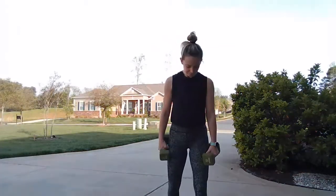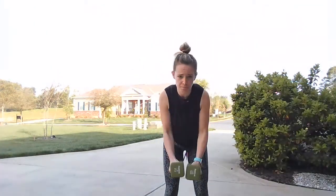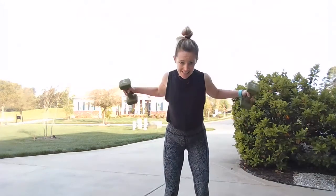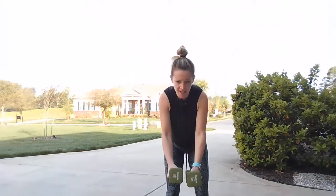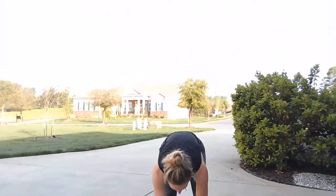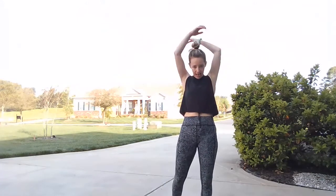Bent-over fly — just ten, let's do it. Take it up — ten, nine, eight, seven, six, five, four, three, two, one. Drop your weight. Extend that one arm behind for a stretch, then the other side.